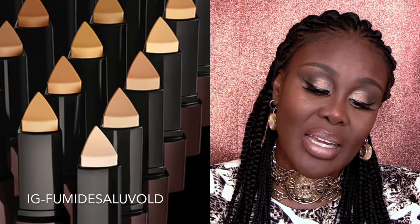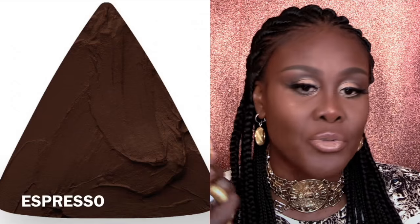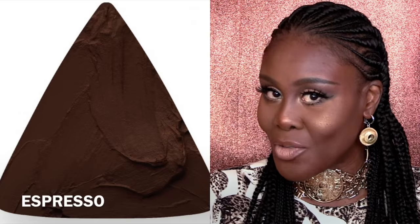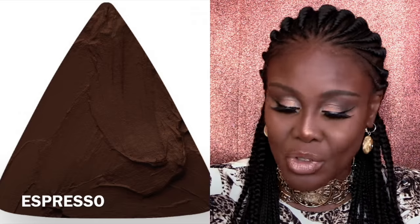It's very handy because it's easier to use. This is what I like about stick foundations in general — they're not messy. You just plop it onto your face and you're good to go. Now, this foundation is full coverage — full coverage — as you can see because I'm wearing the foundation right here. I'm going to show you the demo after. I just want to talk about it first.